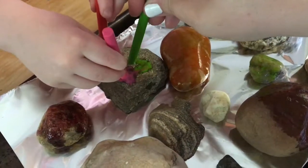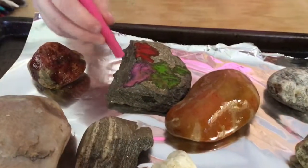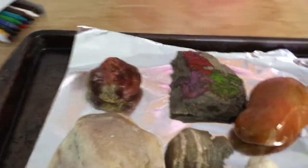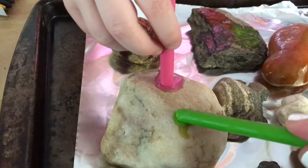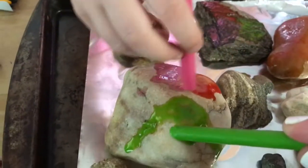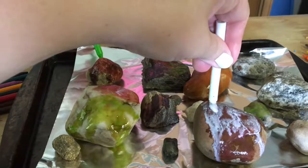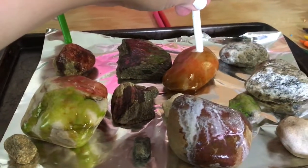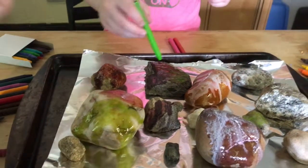Whoa, look! This is what I was going to do. You've got to be careful, okay? Oh my gosh, the white looks pretty cool, huh? Yeah. You want to do the white one? Yeah.